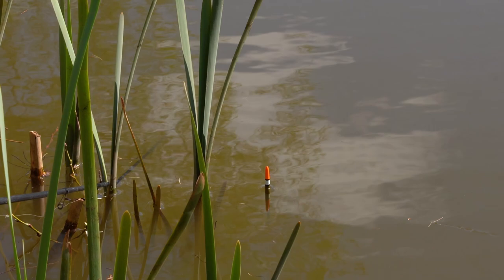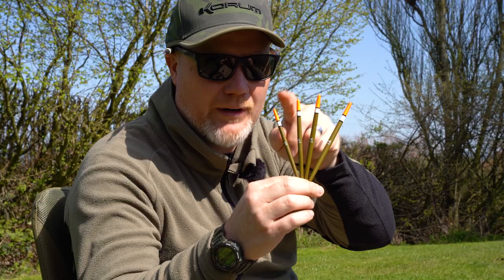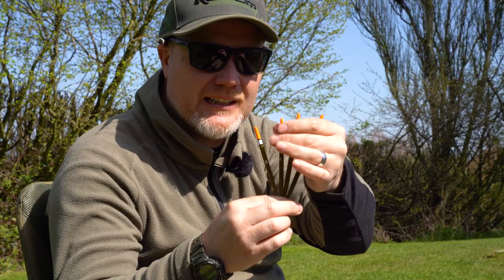As you can see, we've done a very small range, going down to the smallest size — just a 0.8 gram, which is going to take a couple of shot — up to a larger 2 gram for using a bigger bait.